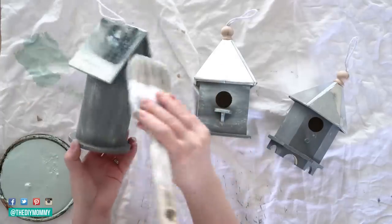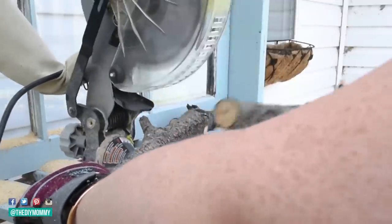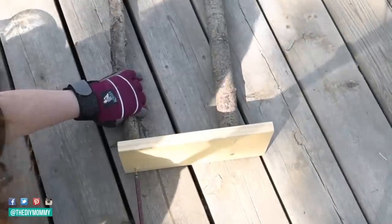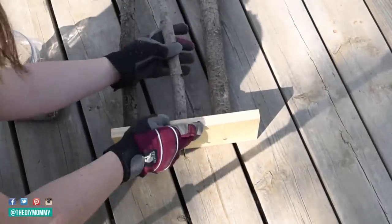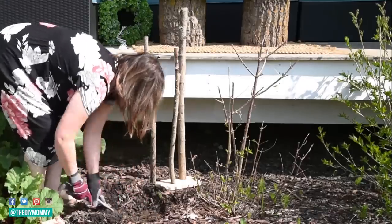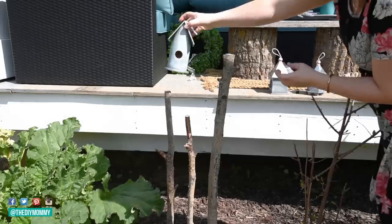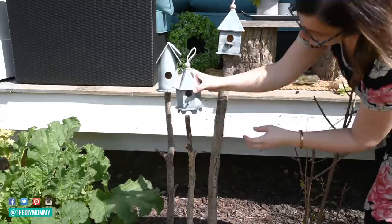Then I'm taking some tree branches — we had cut down some dead trees in our backyard — and cutting them to three different lengths: about 40 inches, 37 inches, and 34 inches tall. They're very rustic with little knobs and bark, which I love. I took a scrap piece of 1x6 and screwed the branches onto it from the bottom up using my drill and deck screws, staggering one in front and two in the back with varying heights. I found a spot in my garden, dug a shallow hole about the same size as the 1x6, placed it inside, and covered it with mulch so it stays firm. Then I'm using regular white glue — or you could use super glue — to place the birdhouses on top of each branch.